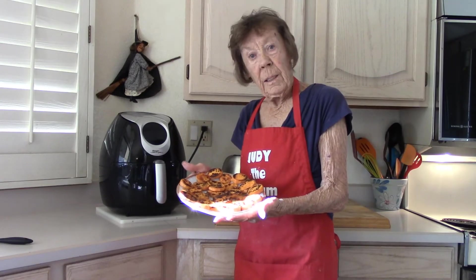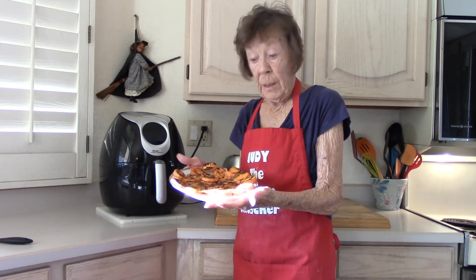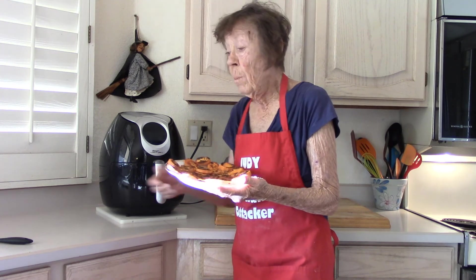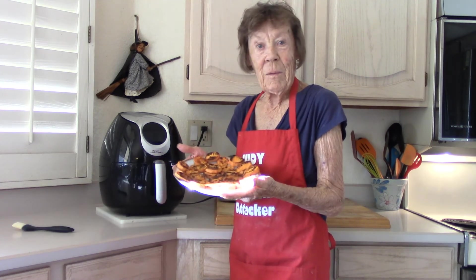My little plate is eleven and a half by nine inches. This is a lot of food for 42 milligrams of sodium. Sometimes I have been known to melt a little bit of unsalted butter and brush it on the top — I'm not doing it today. We're just going to have them like this.